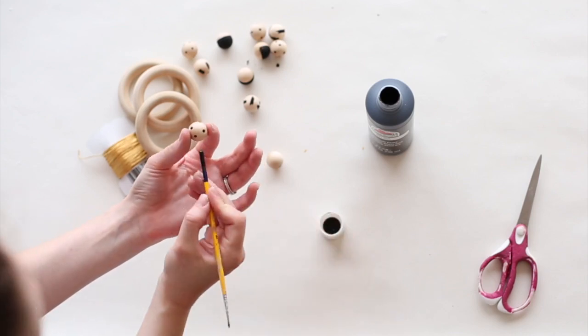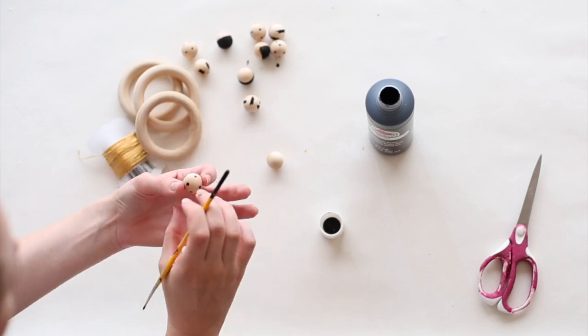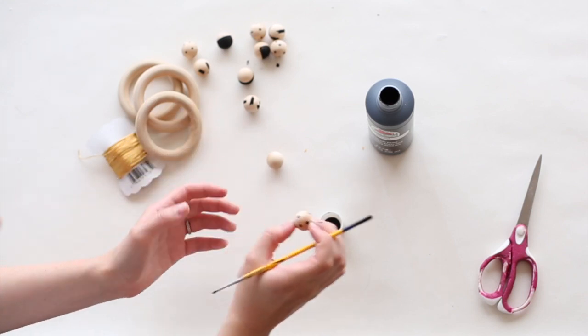I'm going to choose about three different patterns for this rattle. So I have my polka dots, and I'll just let those dry.